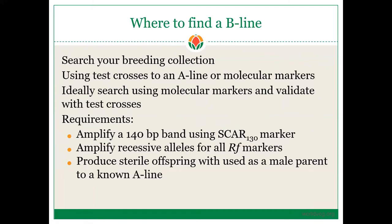Where do B-lines come from? You can search your breeding collections using test crosses to an A-line or molecular markers — ideally both. First, scan a large collection of germplasm using molecular markers. The line would need to amplify a 140 base pair product using the SCAR-130 marker, which was discussed in part two, and amplify recessive alleles at all RF gene markers. Then validate using test crosses: all progeny crossed to a known A-line must be sterile. If a line meets all three of these requirements, it is most likely a B-line.